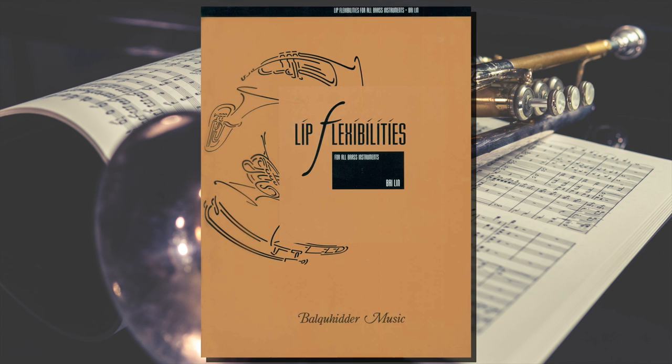The first kind of exercise to incorporate is this sort of dead slow flexibility, like what you'd find at the very beginning of the Vizzuti book. When approaching an exercise like this, we want a beautiful clean centered resonant first note and then maintain that in every single note we slur to. We want to make sure we don't telegraph the change — we're not leaving the note early to push into the next one. Rather, it should be completely straight, clicking into the next note at exactly the right time.